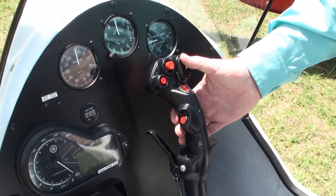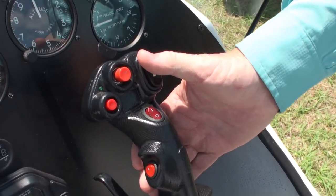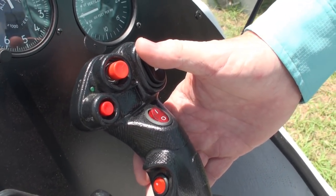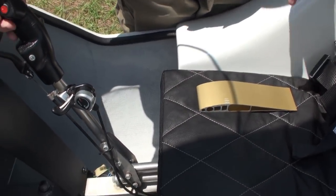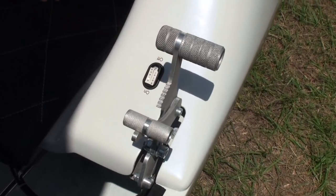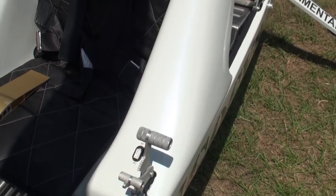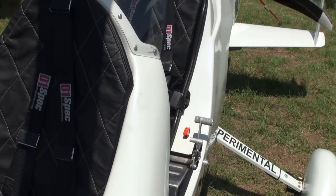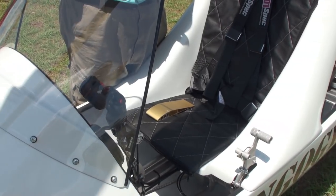The trim is electric and is push-up/push-down, just like in a standard airplane. The rotor brake is electric — push on, push off — and the rotor brake also locks the stick forward so you don't have to hold it while you're taxiing.